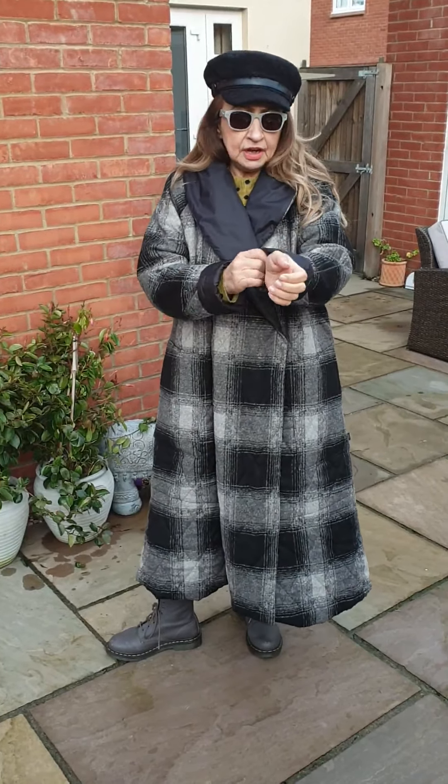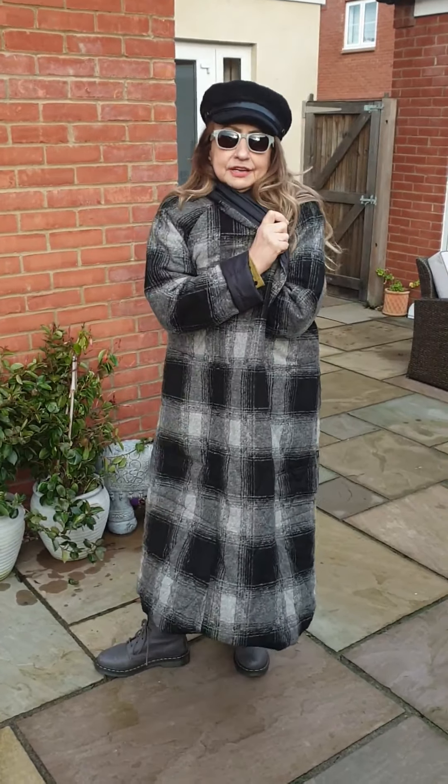Because since it arrived, I haven't taken it off my back. It's been ideal for this kind of crispy cold weather. It's just really, really cosy.